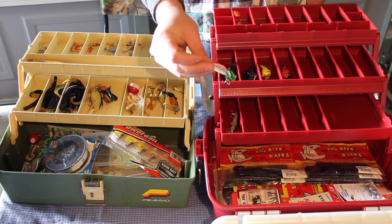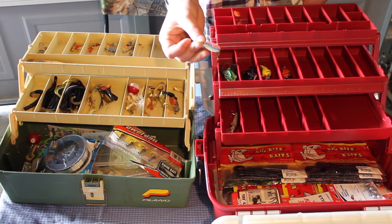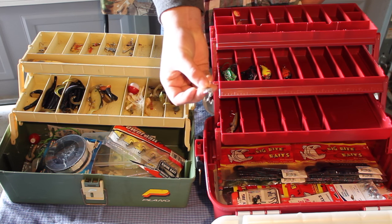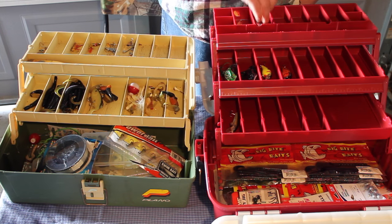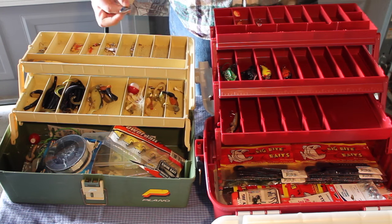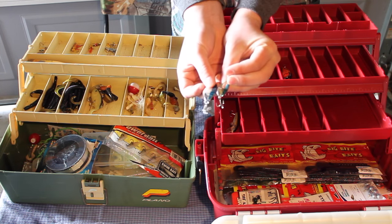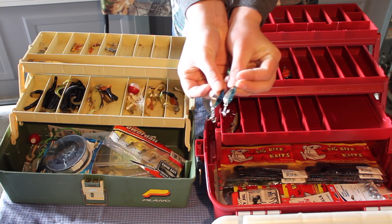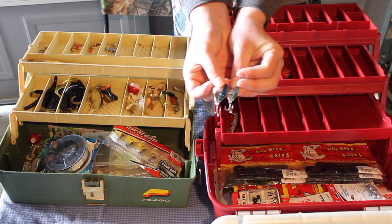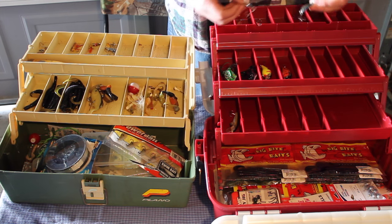Next we've got a nice Little Cleo — I love these guys. Little Cleos and Castmasters are honestly some of my favorite spinners. I'll put this up top. I've got two more — these blue and silver ones are usually what I swear by. I don't know what it is about the blue and silver, it might be that they kind of have the bluegill look to them, but they work and they catch fish and that's all that really matters.